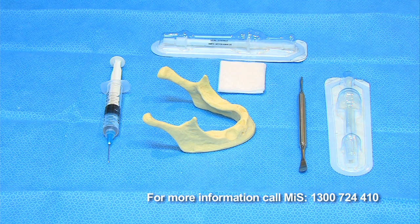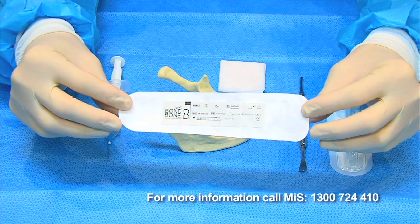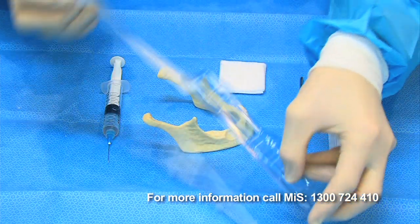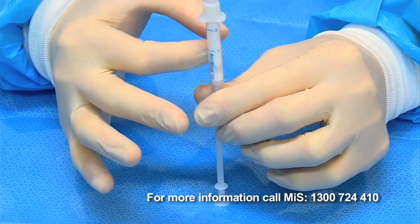The best technique for mixing and using Bond Bone comprises only three very important steps which, when followed, give the perfect consistency for placement and subsequent setting. Take the syringe from the sterile packaging. The first very important step is to ensure that the Bond Bone powder is mobilised. Do this by holding vertically and flicking the syringe a number of times until you see the powder is freed and moving.